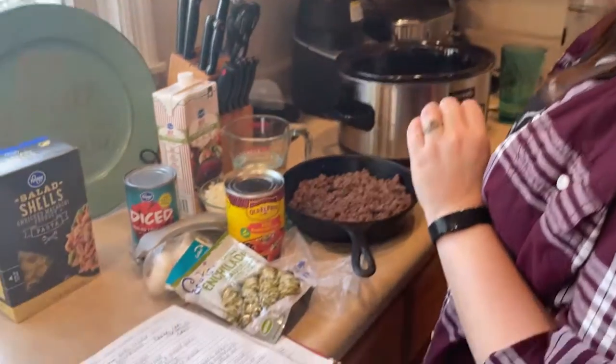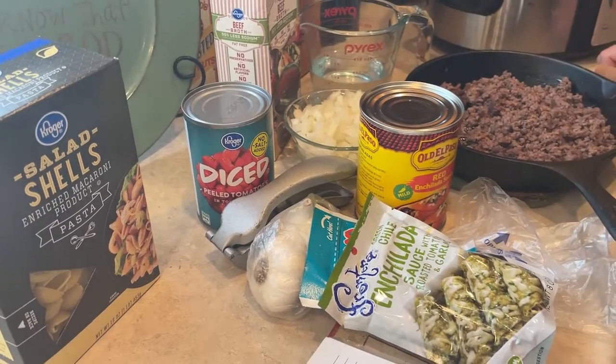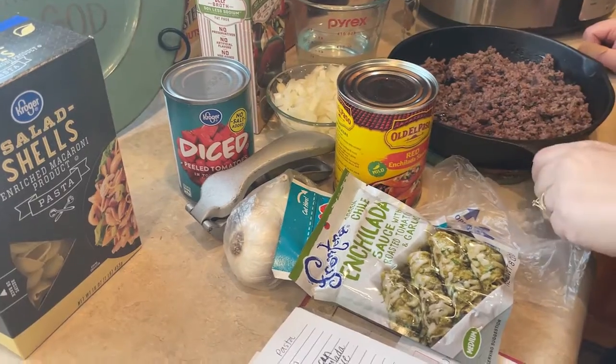This is a cheesy, creamy, pasta-y soup chili thing, but it's delicious. If I didn't put the pasta shells in it, I would probably eat it with Frito scoops as a dip — it is very much a dip type thing. I'm using plain diced tomatoes, but if you want an added kick, you could go with Rotel tomatoes or any tomatoes that have taco seasoning or extra chili in them.